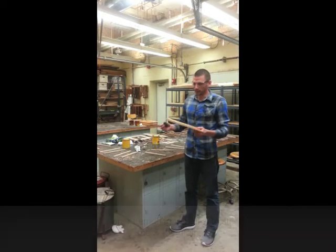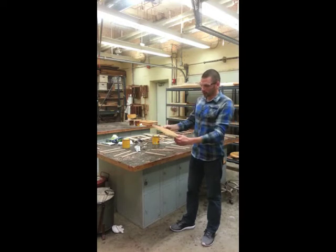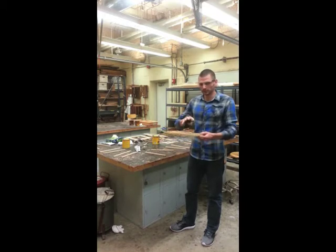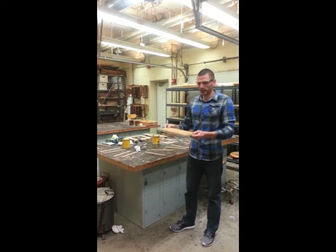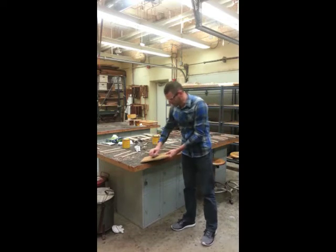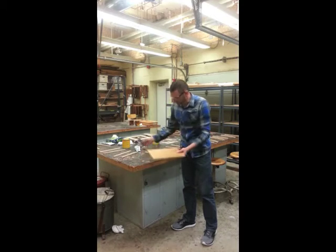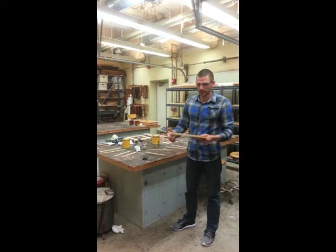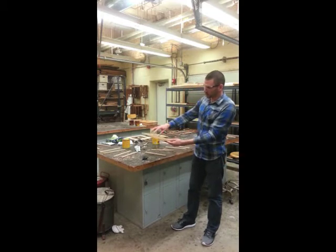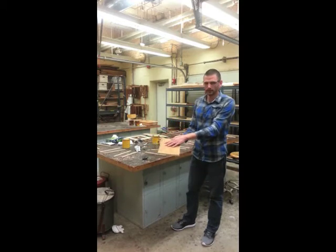Basically overnight, you're going to buff it with steel wool — there should be piles of steel wool around the lab. When you apply the clear coat it's going to cause the wood grain to raise a little bit, you'll have some bubbles and a slight orange peel effect. Once it's fully cured overnight, take the steel wool and run it along the surface. It might take two or three minutes per area, but you should notice a very visual difference between the buffed and unbuffed areas.